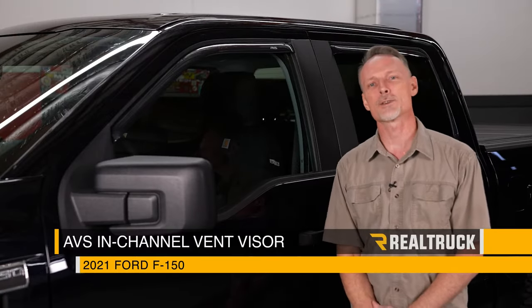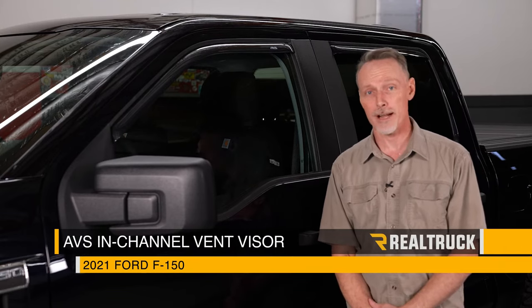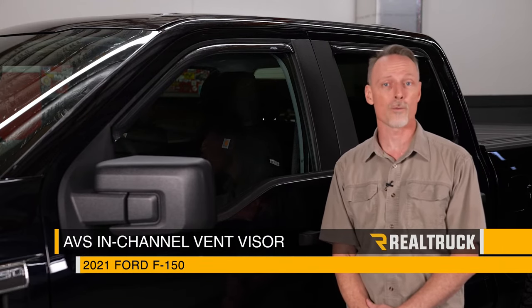Hey guys, Todd here. Today we're going to install the AVS in-channel vent visors on this 2021 Ford F-150 SuperCrew. Let's go ahead and get started.